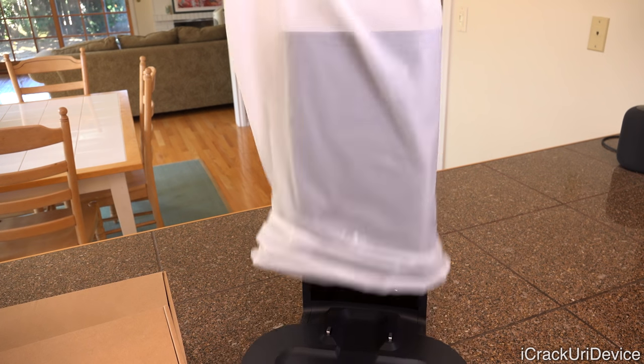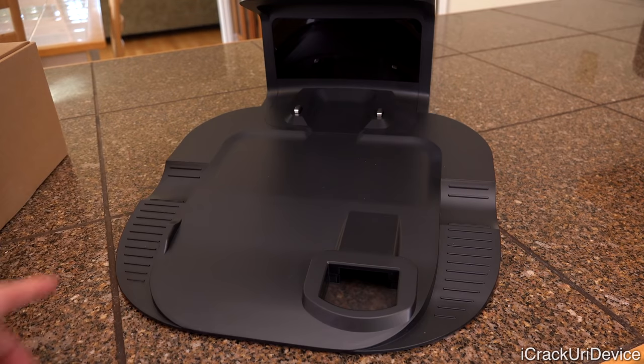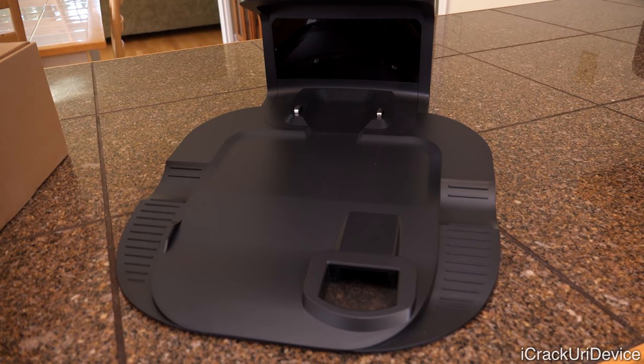Toward the top is what takes up the most room — that is the clean base itself. Then we have the accessories in the middle and the actual robot at the bottom. Now that I have everything set up on the counter, I'm going to take the plastic wrap off the clean base. Starting at the bottom, we have where the wheels will come up onto, as well as the port that connects to the robot and will actually empty the bin contents into this stand.